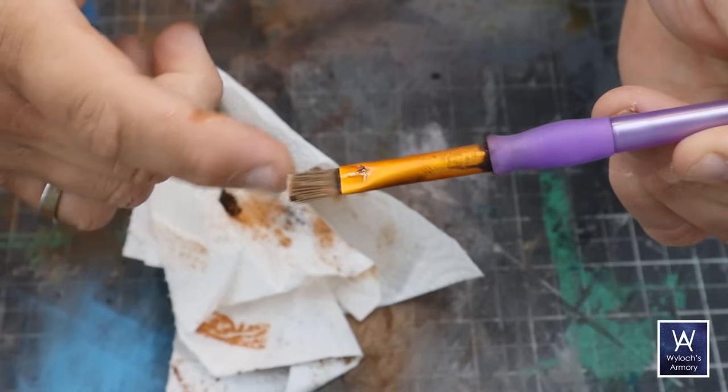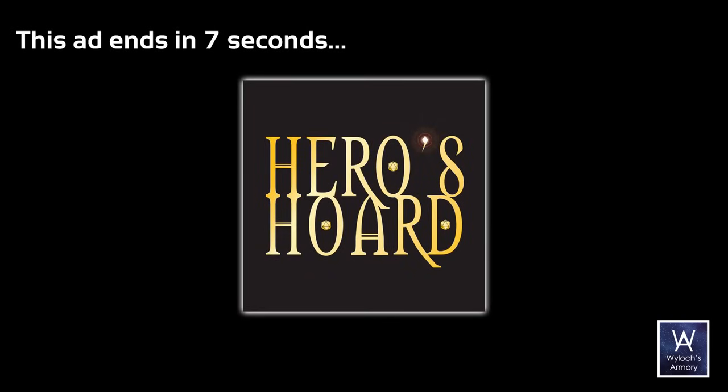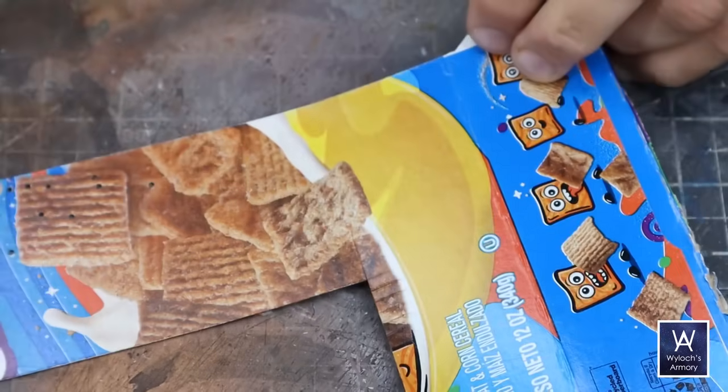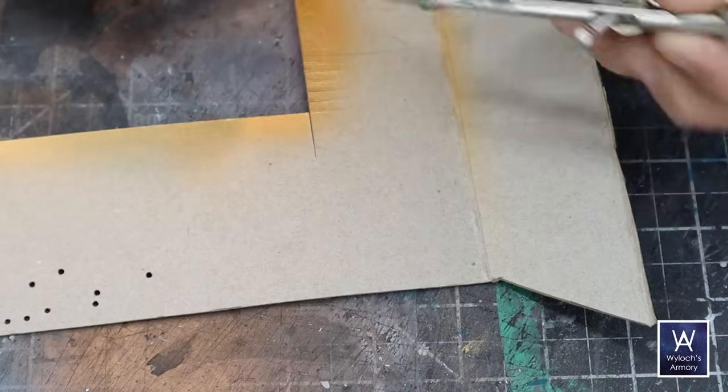All right, that's how we're going to build, that's how we're going to paint — let's start making some furniture. And remember, if you're a 3D printer, you must check out Heroes Horde and their outstanding selection of models for your tabletop gaming, including the original True Tiles lines. Let's start with something very simple — a round table such as you might find in a tavern.